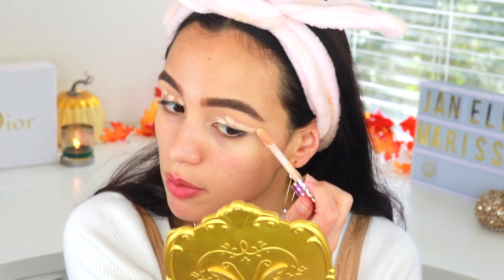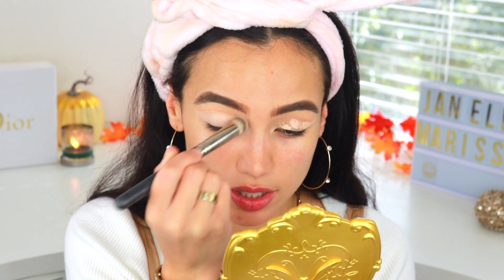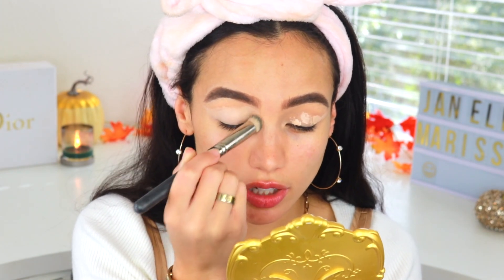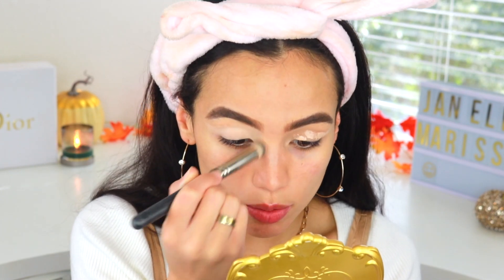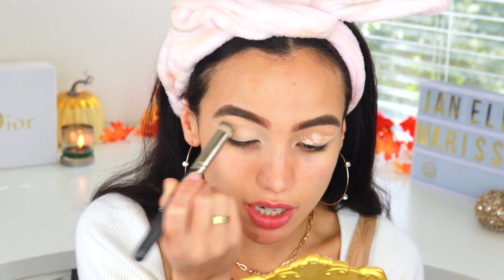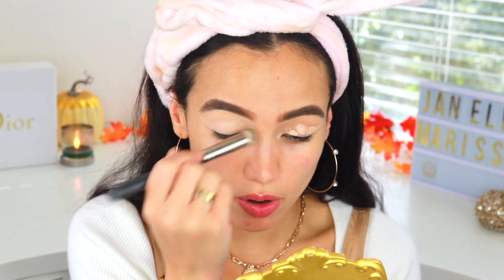To prime my eyes today I'm going to be using my Tarte Shape Tape Concealer. I'm also going to extend it kind of far out because I am going to be doing more of a winged-out look today. Don't forget to bring your concealer to the inner corner too, because most people carry most of their darkness right in there. You can't really go back and add concealer once you apply your shadow, so make sure to bring it all the way into that inner part.